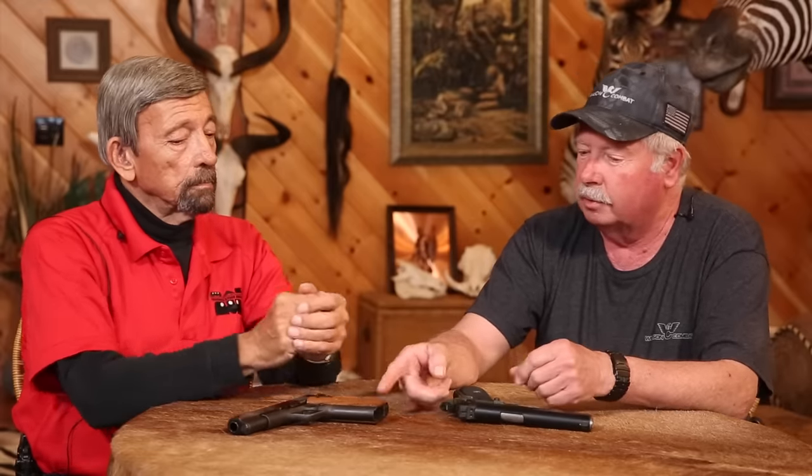When Wilson Combat started, we weren't a gun manufacturer like we are now. We took guns like this that customers sent in and customized them into guns like this. One of the very first models when we started in business — and I say we, it was pretty much just me — we did what we called a 110 basic package. We made the gun work, put good sights on it, put an extended thumb safety on it, and did the bevel. That was pre-beavertail — we didn't have those back then — but that's basically what I described: our 110 basic package from the late seventies.